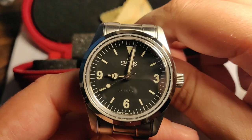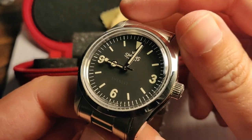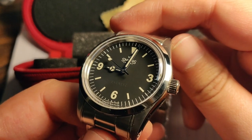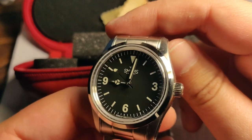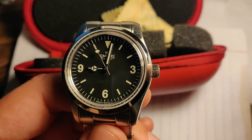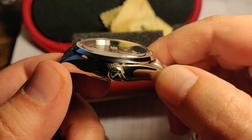I've set the time — it's now 9 p.m. The watch is 36 millimeters in diameter, 39.3 millimeters including the crown, and lug-to-lug is 43.5 millimeters.